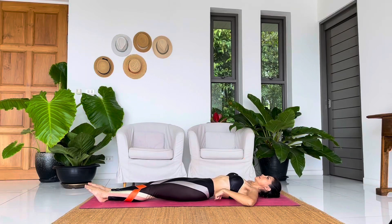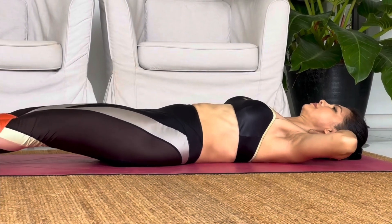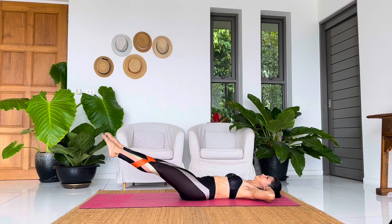Vertical Leg Lift. When you hold your leg and your arm, your leg moves freely and your chest and neck will be fixed.